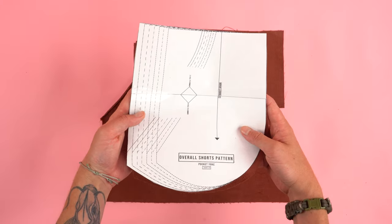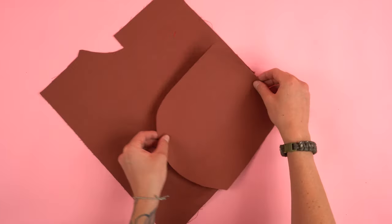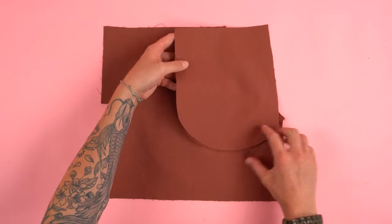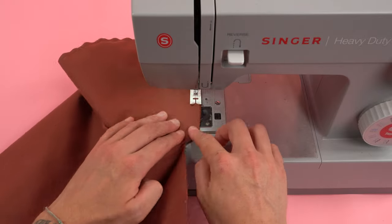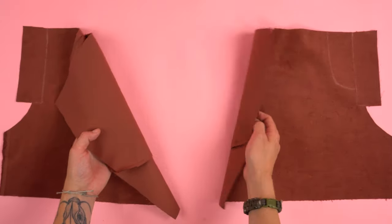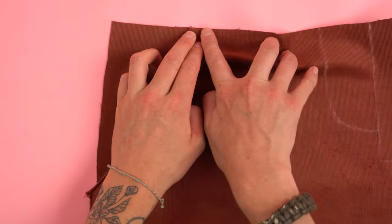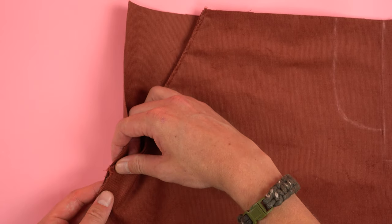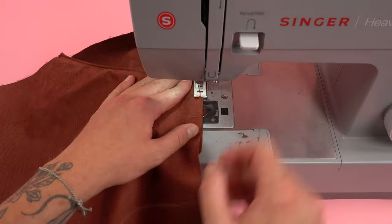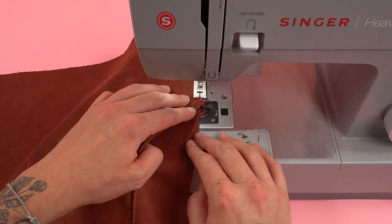Grab the pocket yoke panels. Using the guides, line them up with the pocket panel with the right sides together. After lining it up, sew along the inside curved edge at a quarter inch seam allowance. Repeat the process for the other side. Using the guides again, line up the top and the side with those chalk marks, and add a stitch as close as possible to the outside edge to secure those edges down and keep the pocket in place.